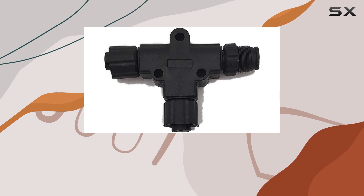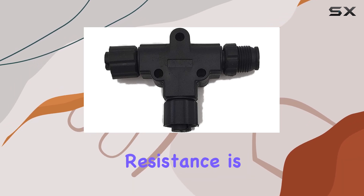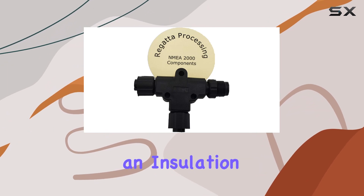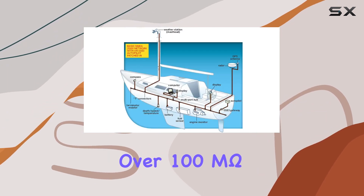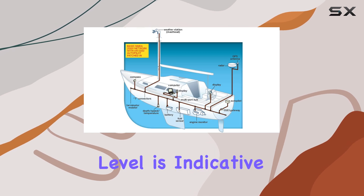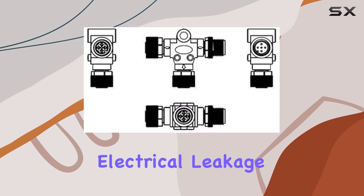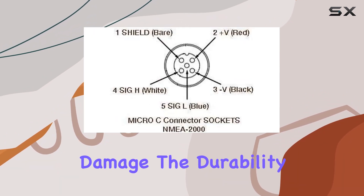Moving on to its technical capabilities, the insulation resistance is something to highlight. It's tested with DC 500V and maintains an insulation resistance of over 100MΩ. This high resistance level is indicative of superior quality, as it prevents any electrical leakage or shorts, safeguarding your equipment from potential damage.